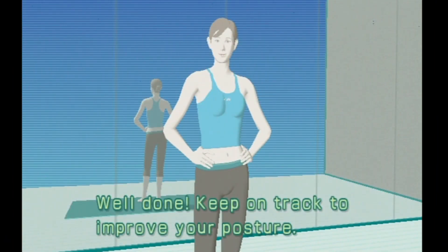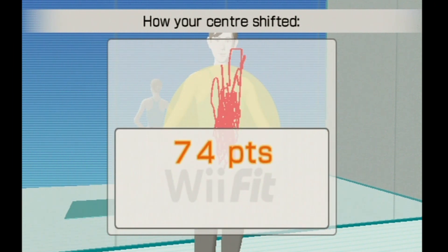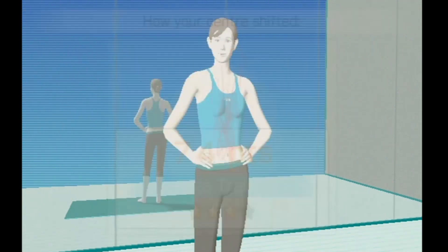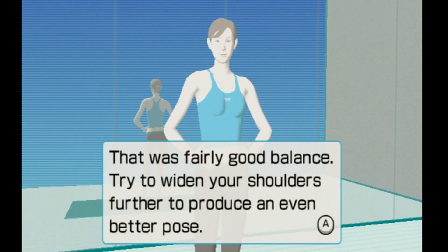Well done. Keep on track to improve your posture. That was fairly good balance. Try to widen your shoulders further to produce an even better pose.